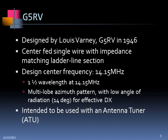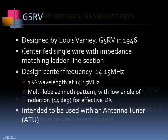His thinking was that he'd get more actual physical antenna out there with higher efficiency. It does have lobes so that if you point it in a certain direction, you get a little more radiation in those directions. One thing it has going for it that's very good for DX is a low angle of radiation — about 14 degrees — so it's very good for that. He intended the antenna to be used with a tuner, and in fact you have to use a tuner on any band other than 20 meters.